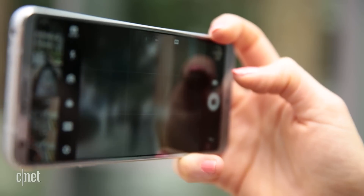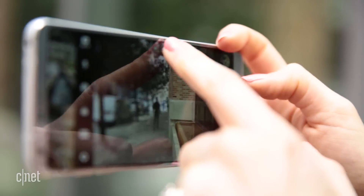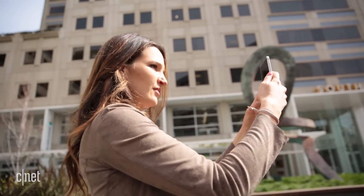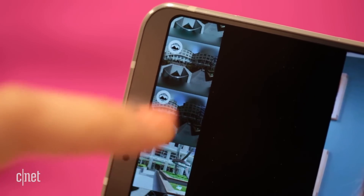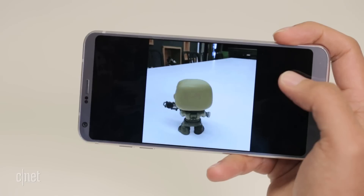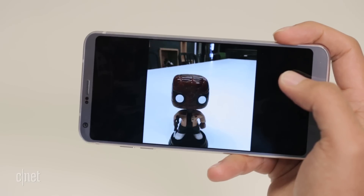The wide-angle on the G6 is still slightly inferior to the main, with a lower aperture and no optical image stabilization, but you're more likely to use it interchangeably. The interface inside the app has changed a bit too, with a new camera roll strip right on the viewfinder and a square format to create cool Instagram shots and compositions.